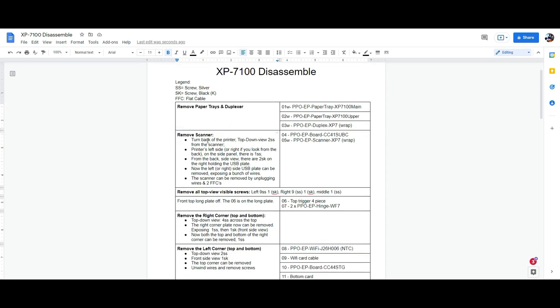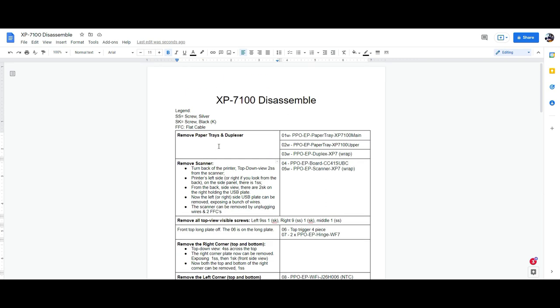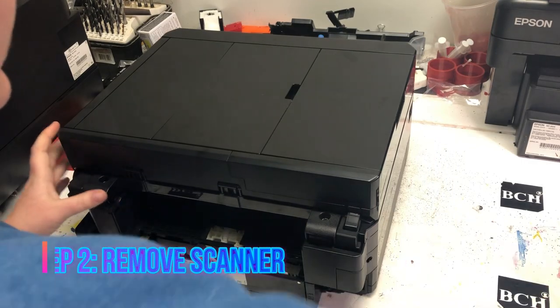Now we're on the second section: removing the scanner. We're going to turn the printer to a top-down view and find the two silver screws. SS means a silver screw and SK means a black screw.